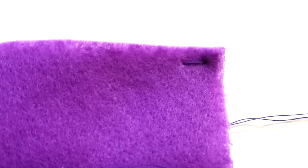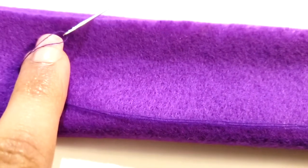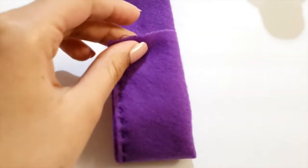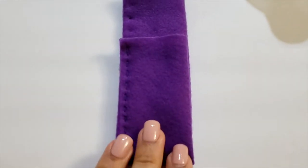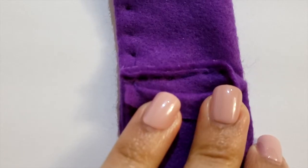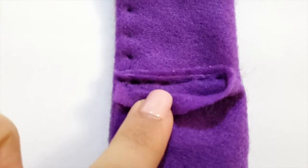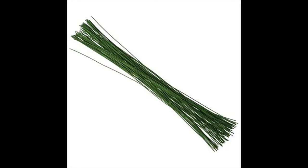Now go ahead and start threading from the back and through the front of the fabric. Fold up the bottom and stitch from the inside so that it becomes a little pocket. Once that has been stitched, this is how it would look.